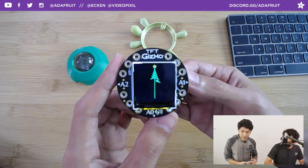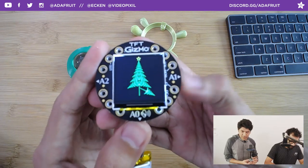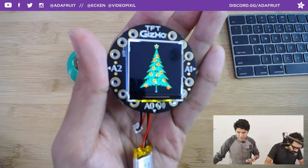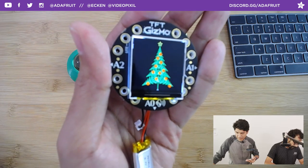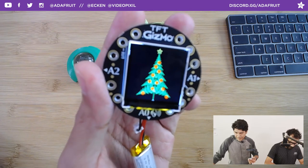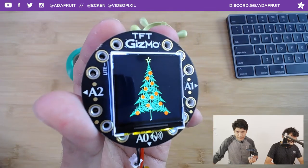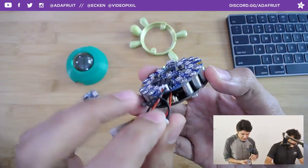This is running the turtle graphics library for CircuitPython, put together by JP, who wrote this lovely demo sketch that makes a tree. You can see those lovely pixels — this is a 240 by 240 display, it's an IPS display so it's got some pretty nice viewing angles. Very, very crisp — really nice color contrast there.